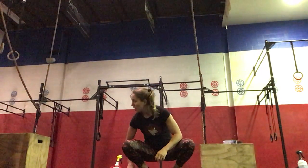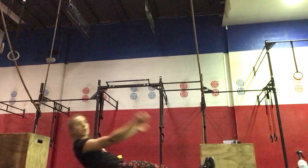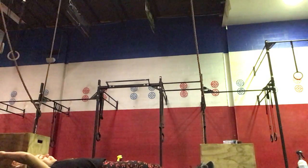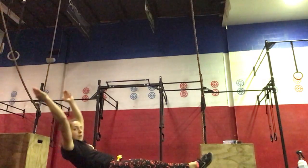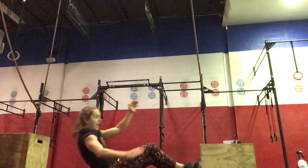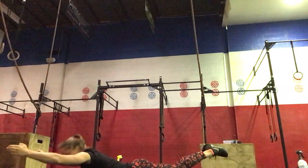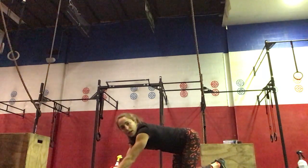For our core work today we've got 20-15-10 of v-ups, hollow rocks, and superman lifts. On your v-up, all the way up and then out. On your hollow rocks, arms straight, rocking forward and then back. On your superman lifts, feet together, arms extended, lift and squeeze and then lower. So 20 reps of everything, 15 reps of everything, and ending with 10 reps of everything.